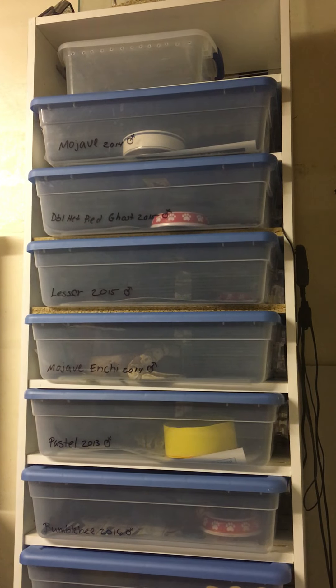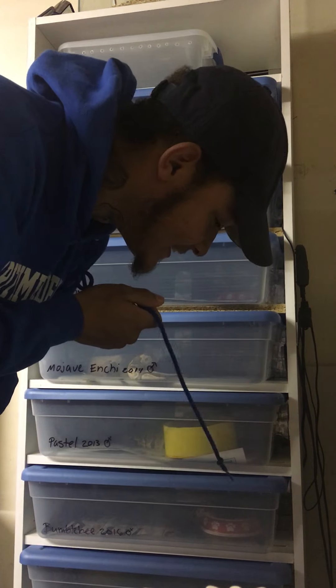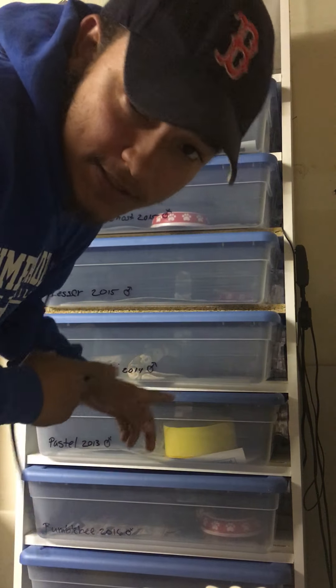All right, new snake rack. Got rid of the eight and three slots to make more space. Ten slots.